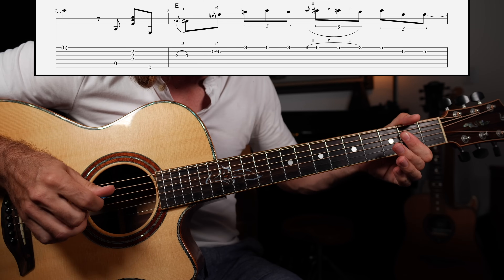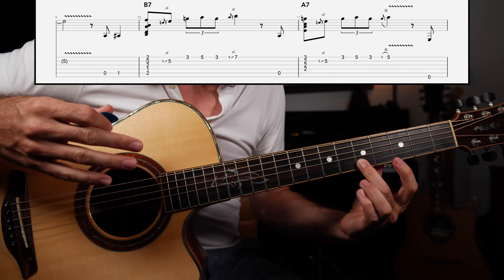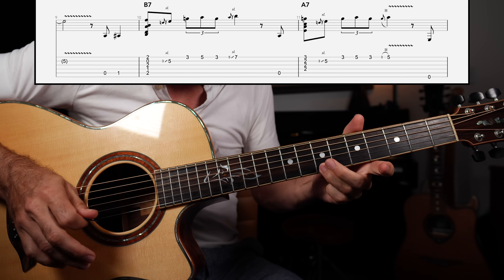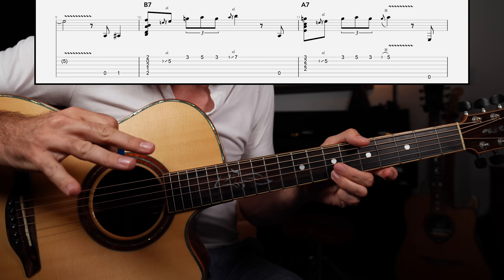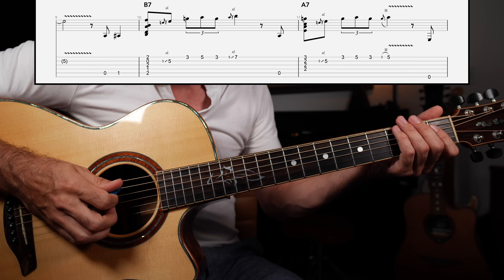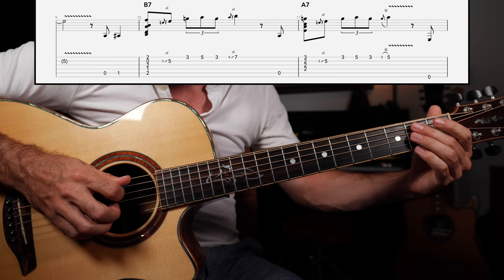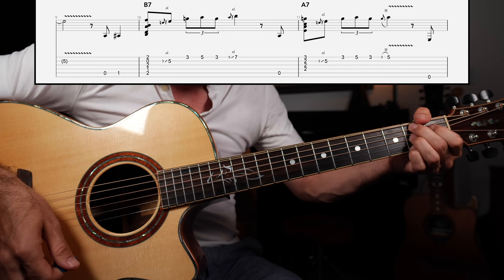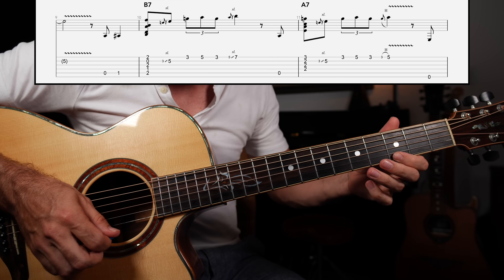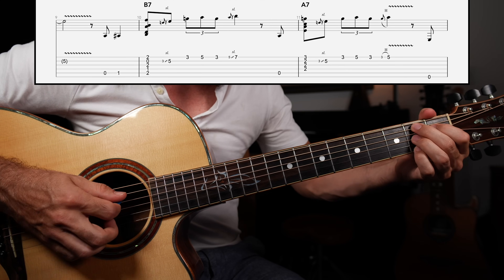From there we can return back to the one chord and repeat what we started with. Now the next part of the 12-bar will be the walk up to the B or B7 chord. We have fewer beats to work with, so we're going to take the same exact idea but trim it down a little to work within the constraints of the progression. I walked up to a B dominant seven chord, then a strum of that B7 chord. From there we play frets five, three, five, three, slide up to the seventh fret, high E string — that's a B note, the root of the chord.